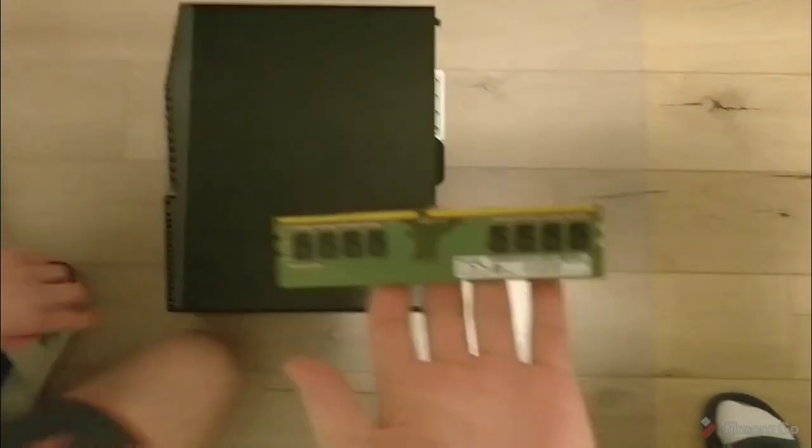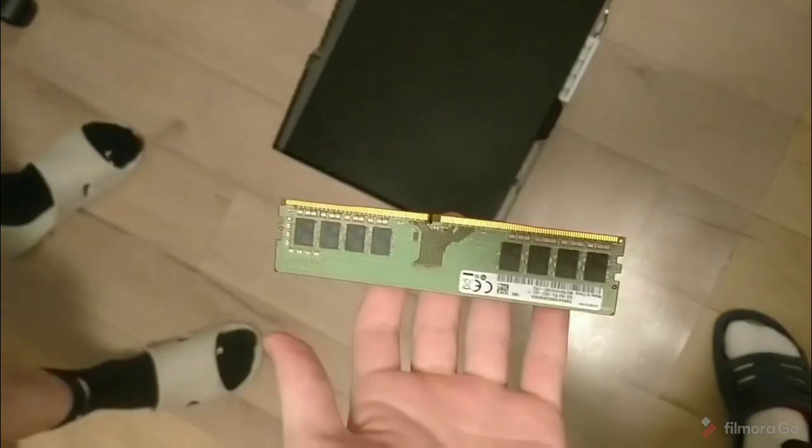I'm with my good friend J.H. This is the RAM right here — I'm giving it away to my friend. So make sure you guys check out his channel; we're gonna link it in the description, so make sure you guys check that out.